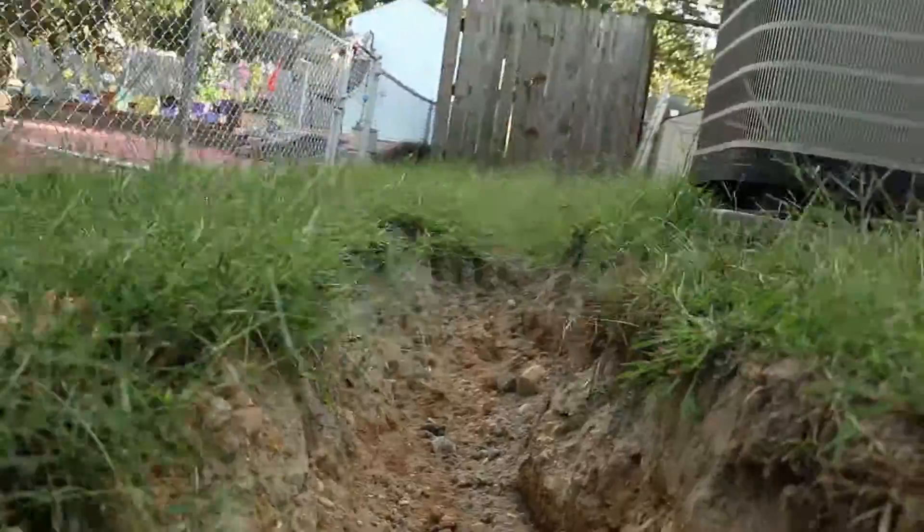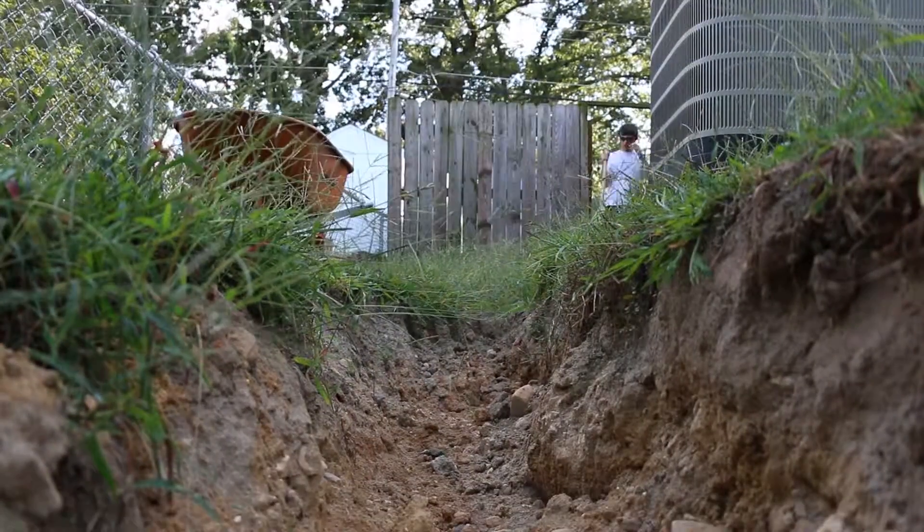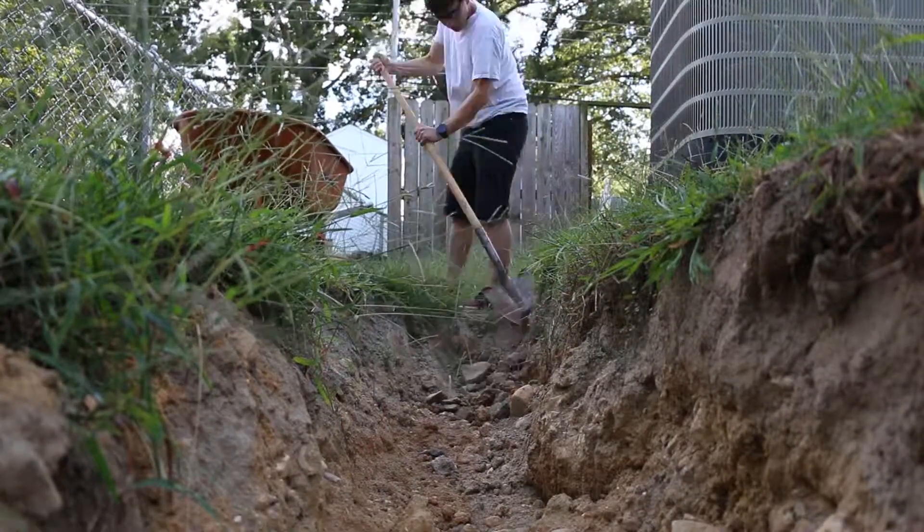This pile of dirt behind me is from when we had the excavator digging up the French drain, and I still have about a foot to go — that's why I'm actually digging. I realized why we rented an excavator: it's all rock and way too hard to dig with a shovel. I might have to rent it again, maybe a really mini one, because it's just way too hard.